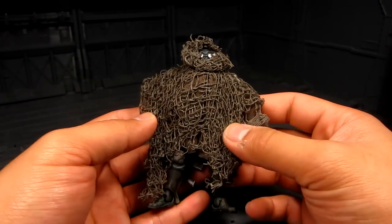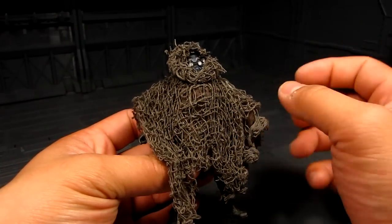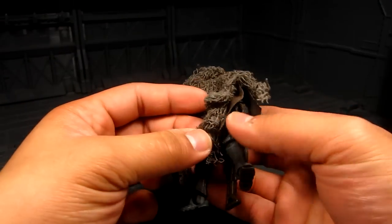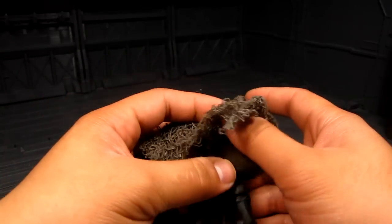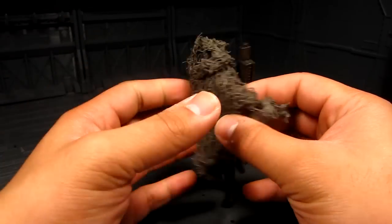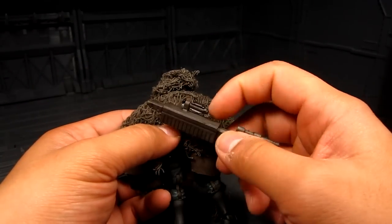We got Argus here and he has a really nice ghillie suit — kind of like netting for camouflage — it goes all over his body. There is a bit of cloth underneath as well. Yeah, really interesting how they made this, really cool.